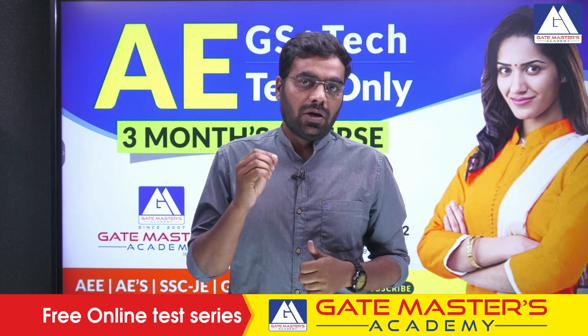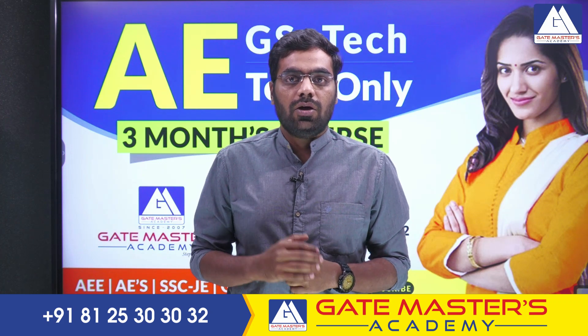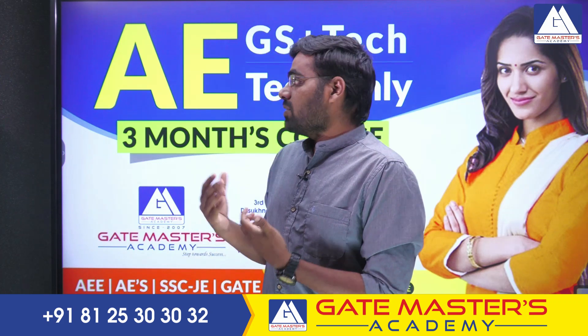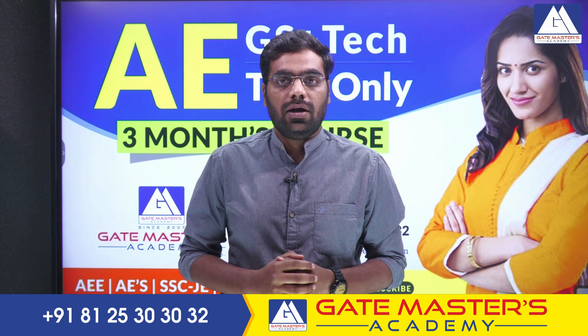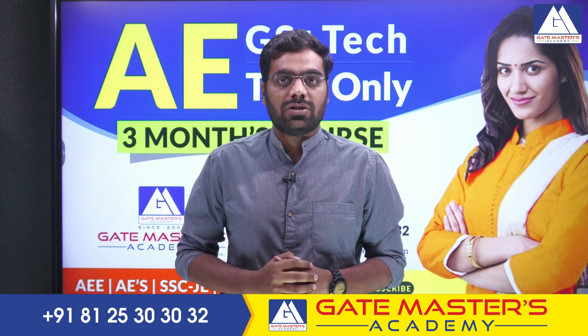Don't give up. Try to purchase and try to give your best, and let's hope you will get selected. That is the information we wanted to share in this video. Please subscribe and share the Gate Masters YouTube channel. Thanks for watching.